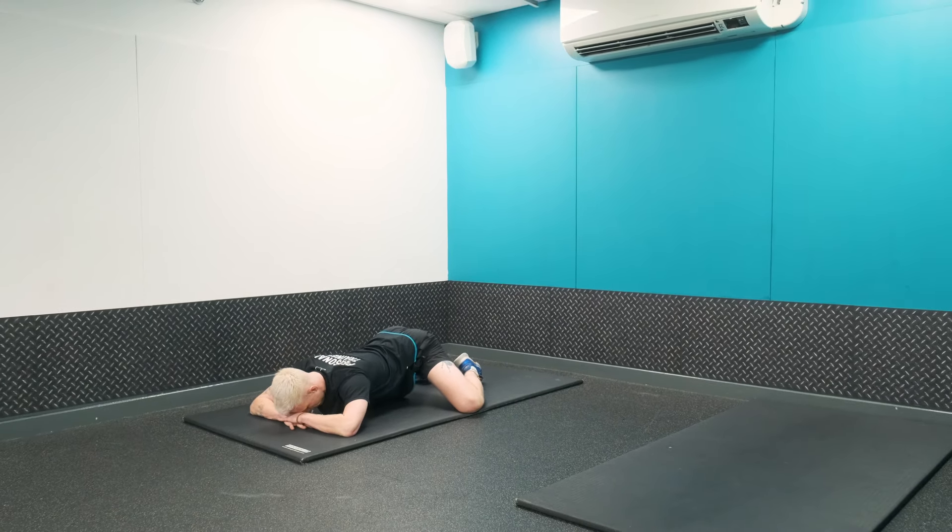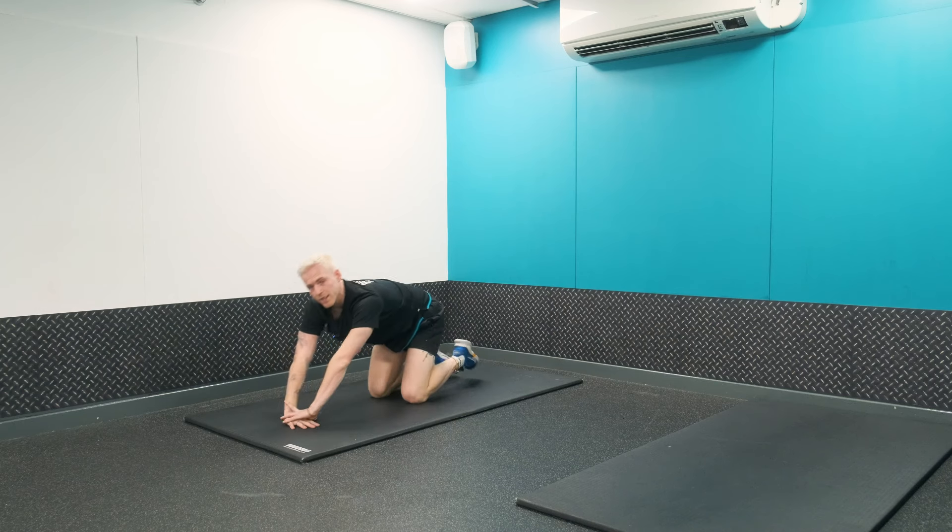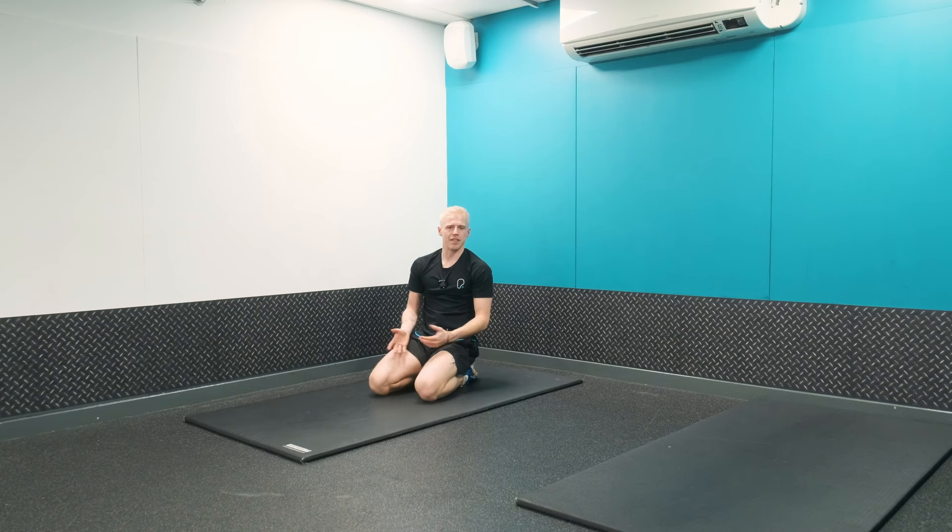From here just relax over, applying that pressure down and then opening up the hips from there. Great exercise for opening up those hips and getting those box splits as well.